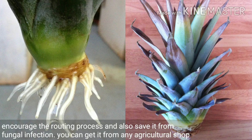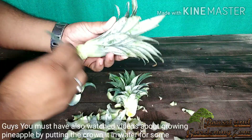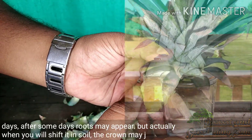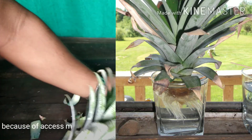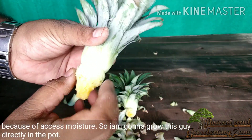You must have also watched videos about growing pineapple by putting the crown into water for some days — after some days roots may appear. But actually, when you shift it into soil the crown may just rot because of excess moisture. So I'm going to grow this directly in the pot.